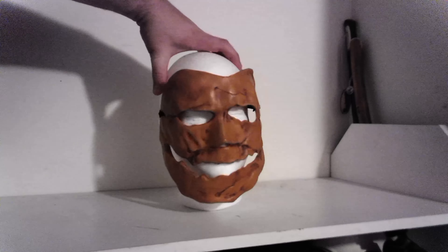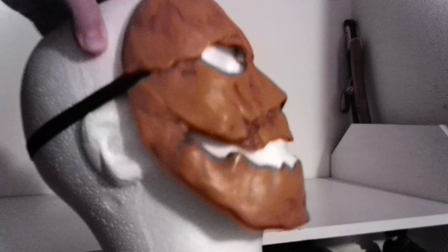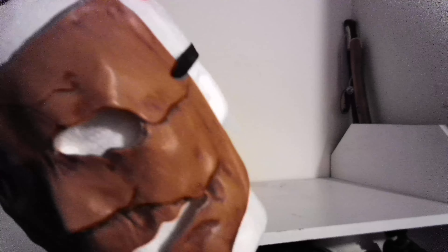I picked this up online from Spirit Halloween when they had it. But if you want one of these, they've got the one with the hair on it now, and it comes with a latex mask.